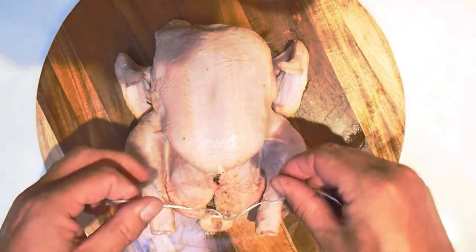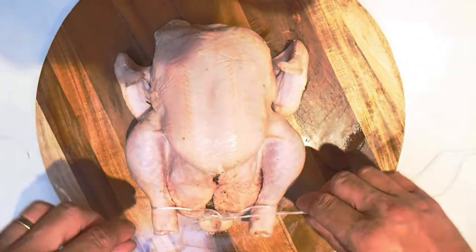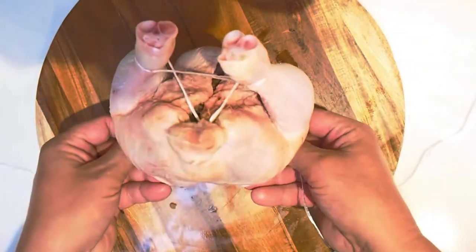Wrap the string around the legs, cross the string over, flip the chicken over.